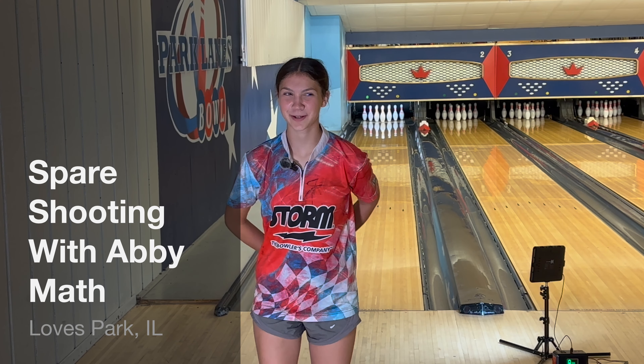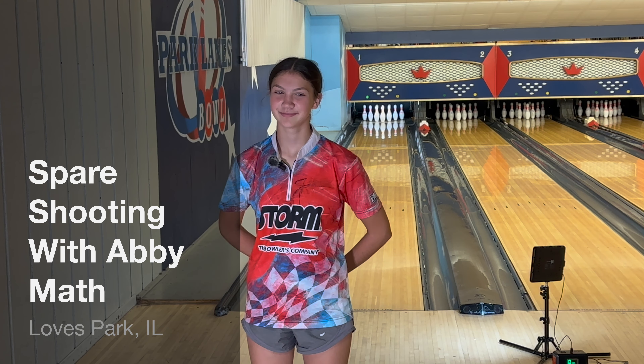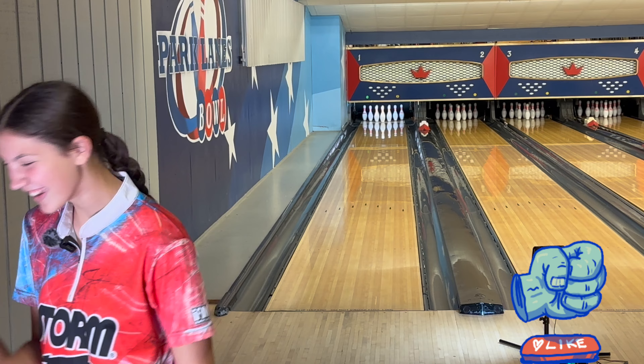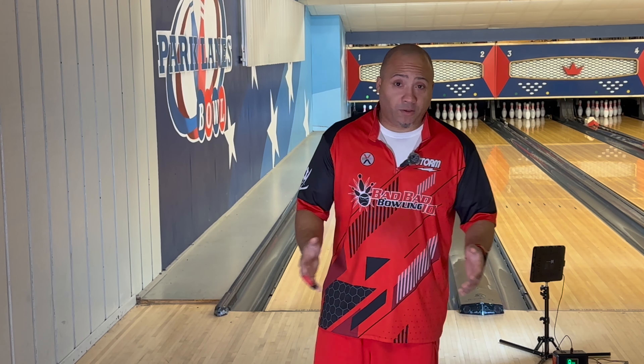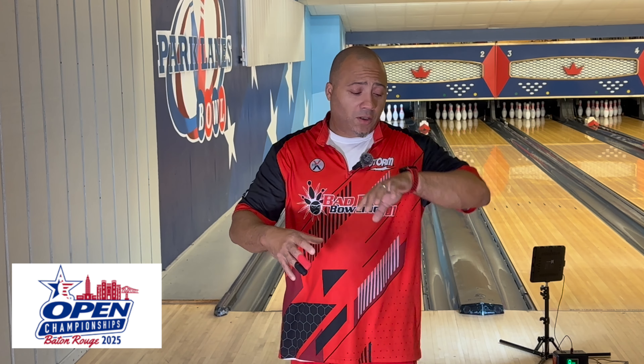Welcome back to Bad Bad Boys. Today we're going to be working on spares and showing how important they are — they're very important. Spare shooting is really, really important. Why is spare shooting so important? It's so important because if you want to average a 200, this is the only way you're going to do it. Averaging six to seven strikes a game is very complicated, however if you can minimize your low scores and keep your high scores, your average elevates.